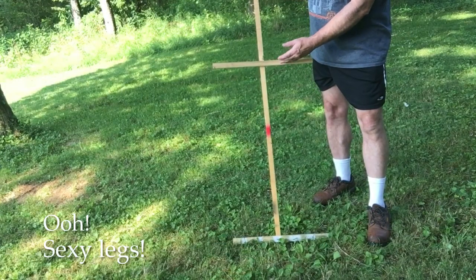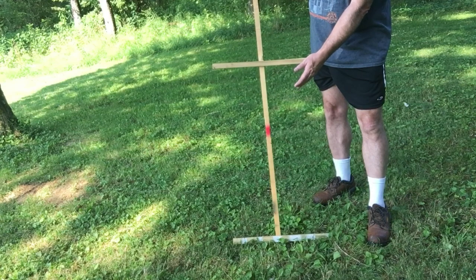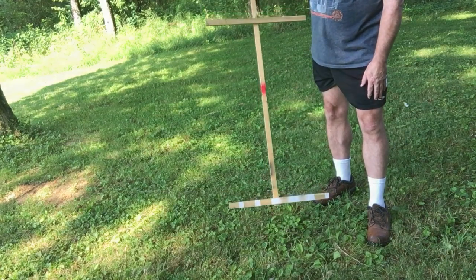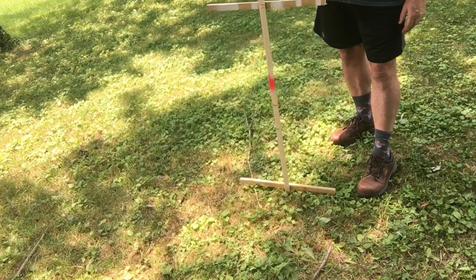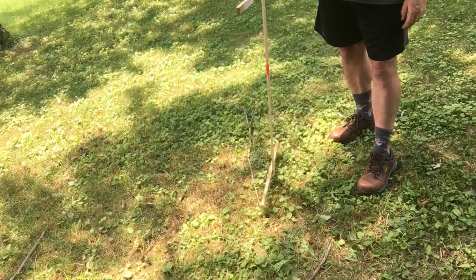All I did was add two cross pieces — one at the appropriate height for the depth of the hole you want to dig, and one at the bottom. So once you have your hole dug, you can just drop this in, turn it around, and make sure that you have proper clearance in all directions.